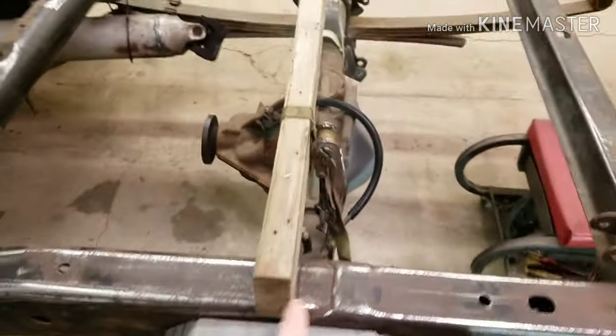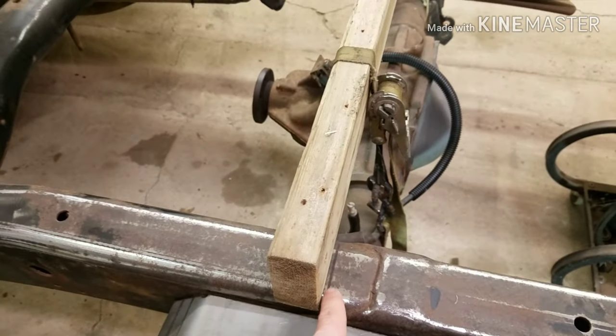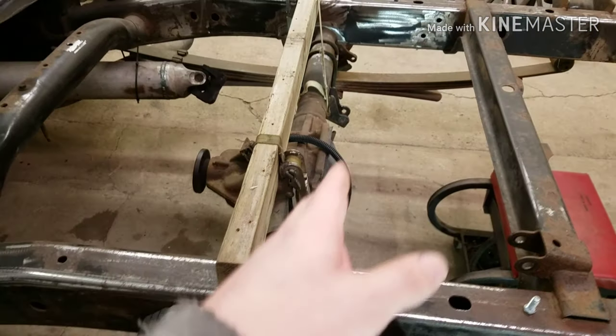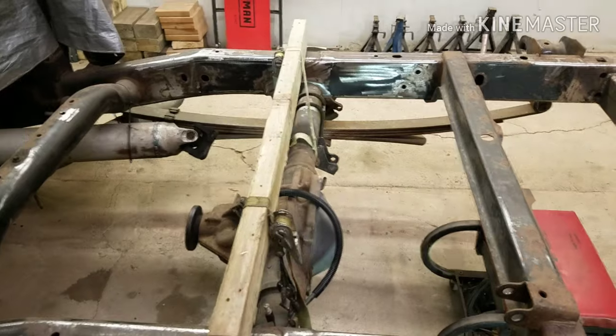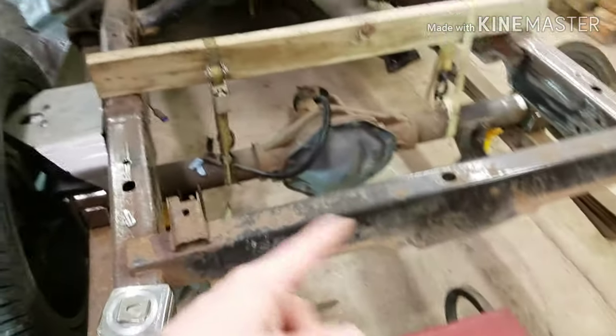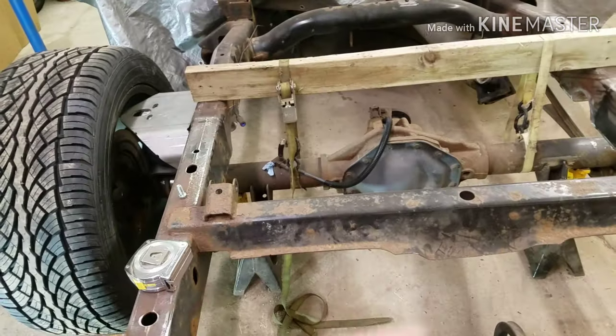I didn't cover my axle centerline with my two-by-four — I got it just behind it. So I'll be able to measure off that to get my shocks so both sides are exactly the same, and then we can go from there. Then I can get this sway bar out today and do a little bracket work, which would be fantastic.